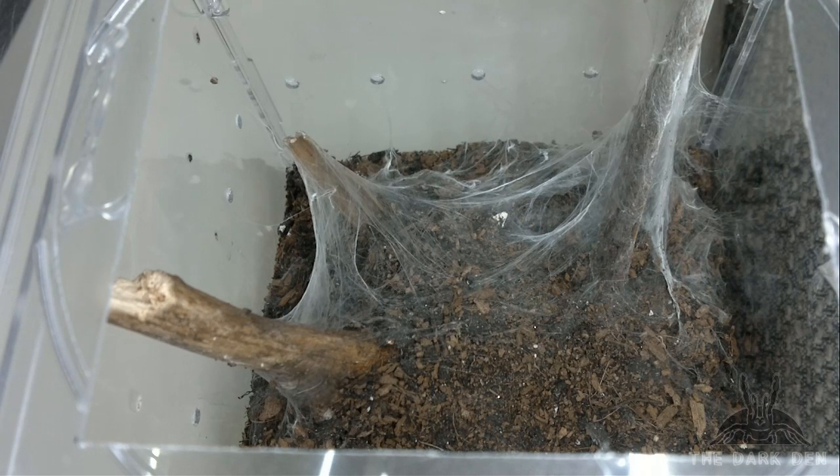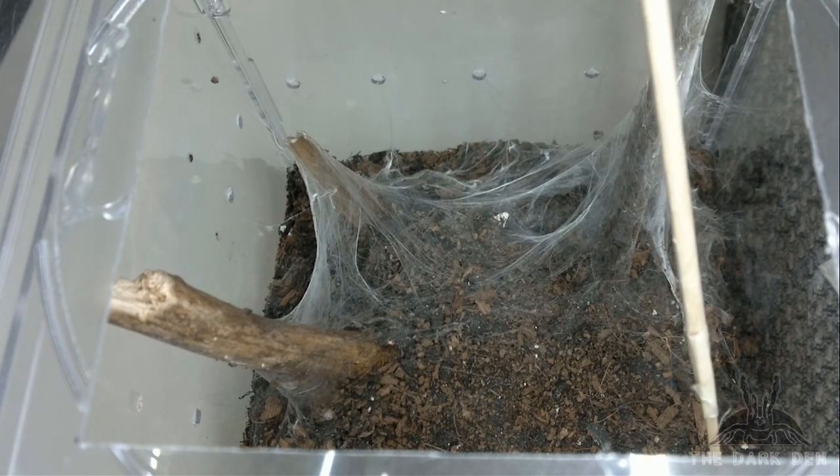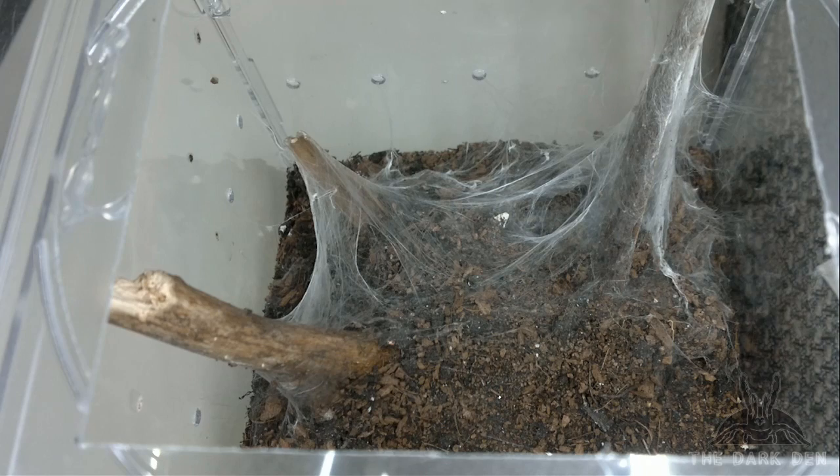Next one is Pterinochilus murinus, also known as OBT, or Orange Baboon Tarantula. It was fast. Too bad you weren't able to see how much it grew.